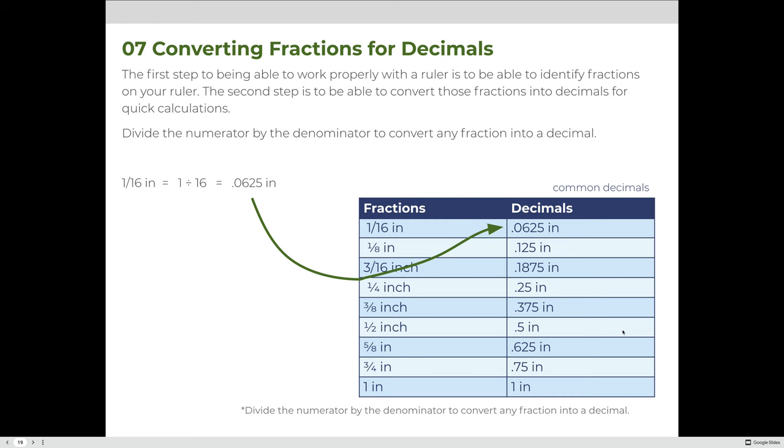The first step to working properly with a ruler is identifying fractions, which we just did. The second step is converting those fractions into decimals for quick calculations, by dividing the numerator by the denominator. For example, one-sixteenth divided gives 0.0625, and three-eighths gives 0.375. The fractions shown on screen are very common ones you'll use all the time, so you should commit them to memory.